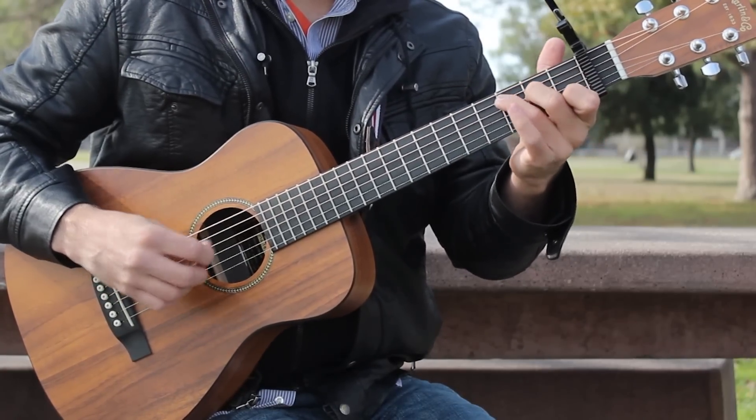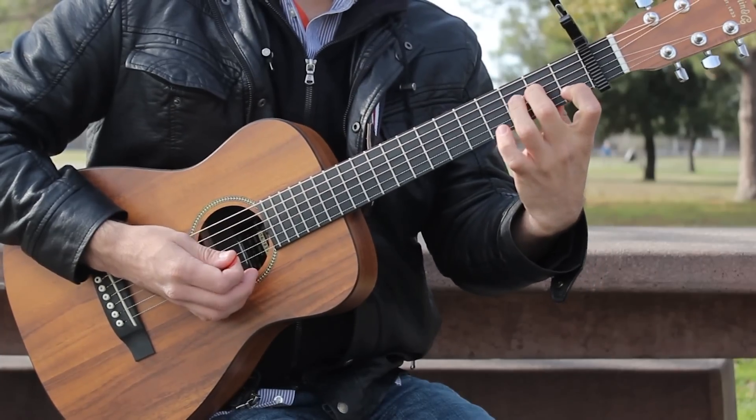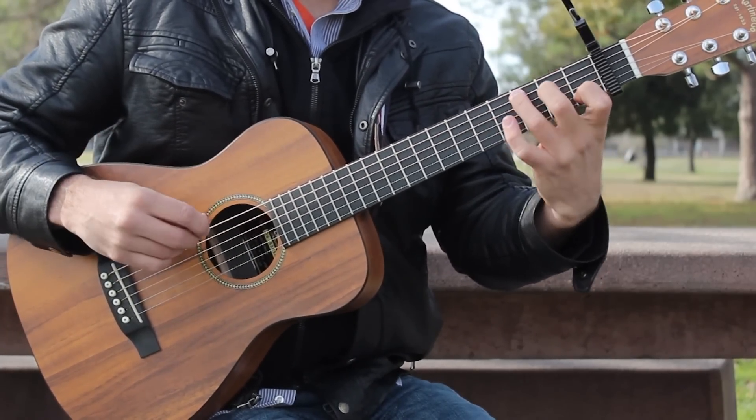Moving on to C. C goes like this: your first finger is on fret 1 of the B string, your second finger on fret 2 of the D string, and your third finger on fret 3 of the A string. Strum the A to high E strings.